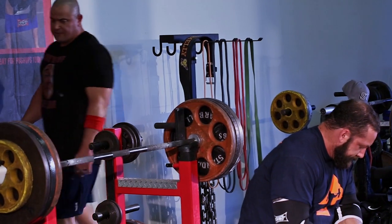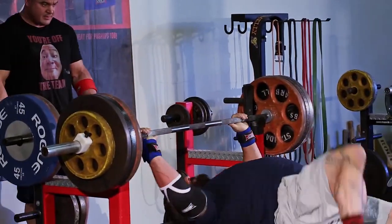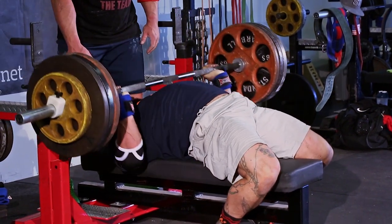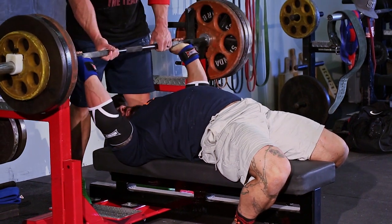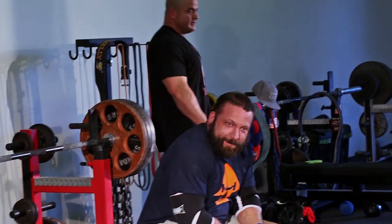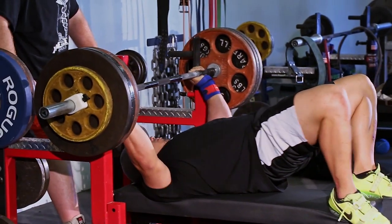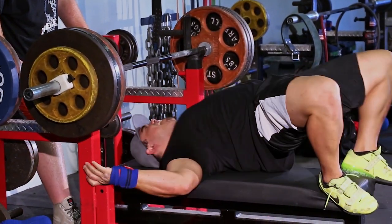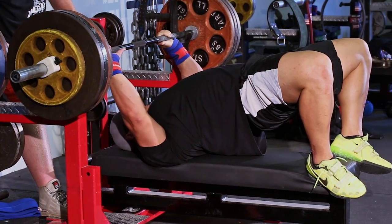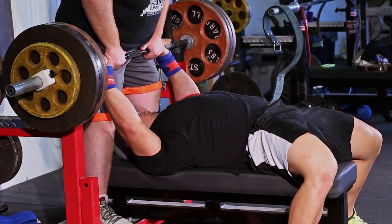Now we're going to load them up again. Typically the way that rest pause is done, it's done for three sets, two repetitions - and that's one round. In between those sets you have 30 to 45 seconds rest approximately. Usually you're going to do anywhere between one to three rounds depending on how much volume you want to hit. Three rounds of rest pause is just death - it can be pretty brutal, and adding bands or chains to it makes it that much more difficult.